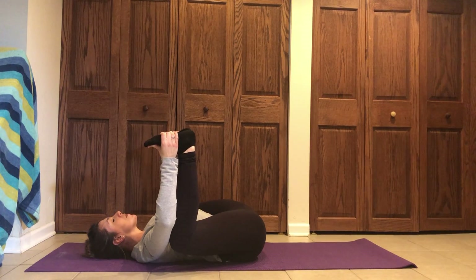Inhales are always through your nose and exhales are always strong out of your mouth. Especially if you're doing this at home, you can make those exhales as strong, powerful, and loud as you want — there's no one around you to hear you. Just breathe through your body.